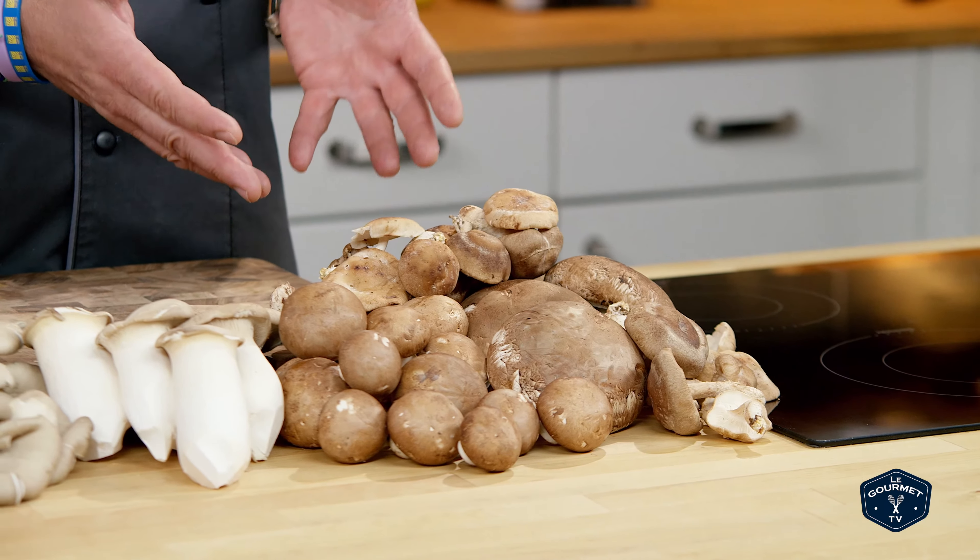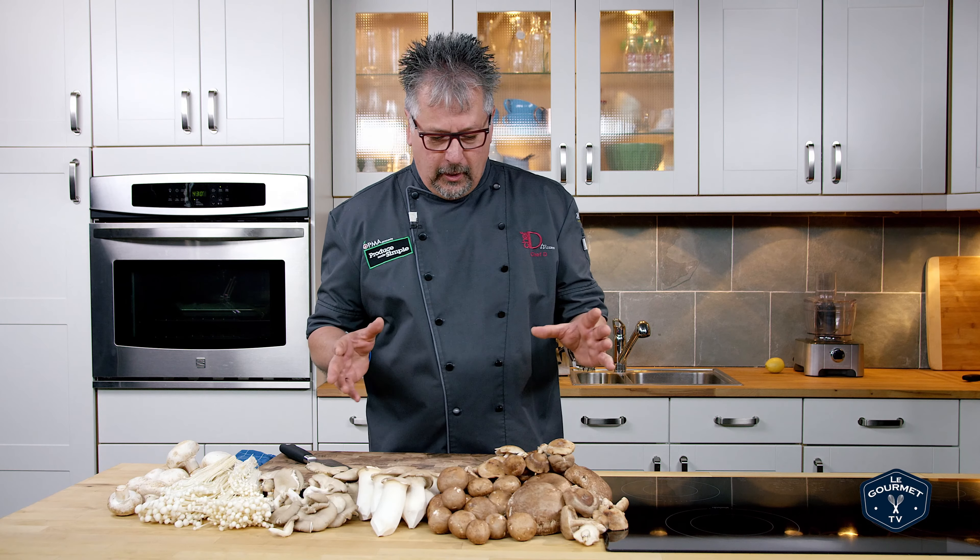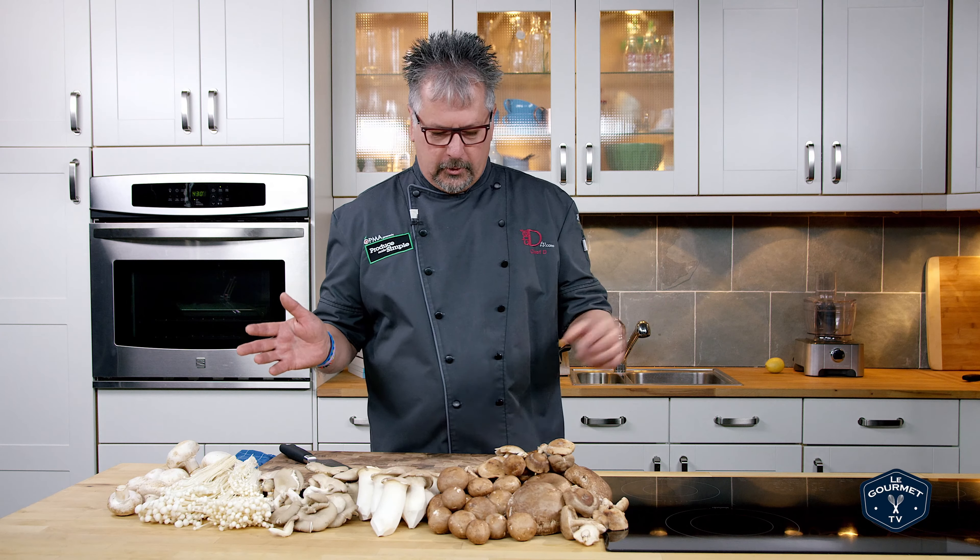Then we have the shiitake, which is really the biggest flavor — amazing. Great in stir fries, great on its own. Sauté it with a little bit of butter and garlic and put it over a steak. It truly doesn't get much better than that.